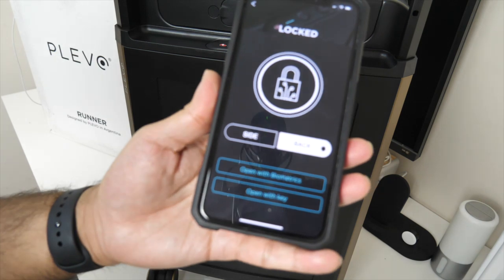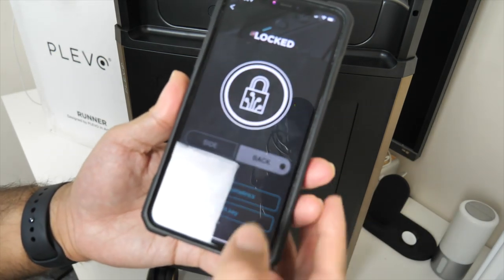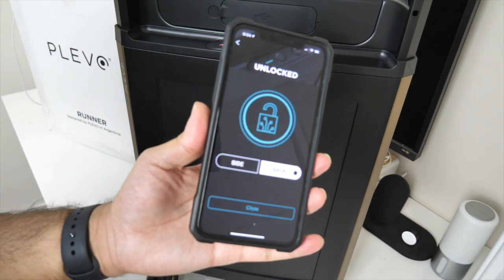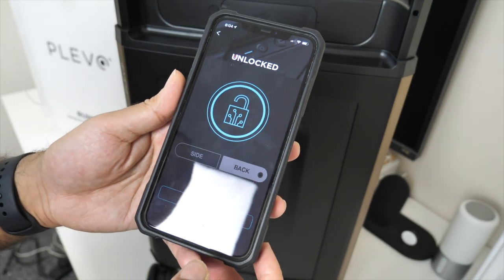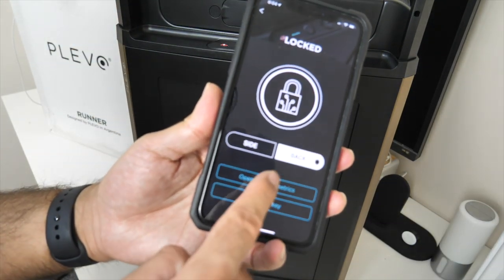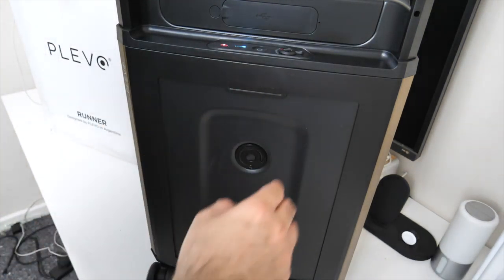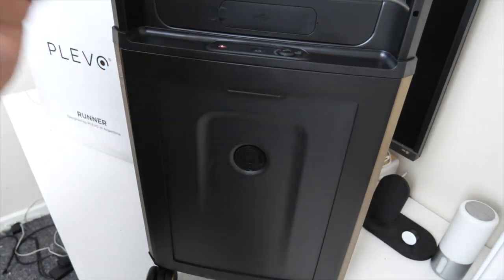You also have the option to open with biometrics. Face ID unlocked — that basically unlocked with my face. Let me do this again: the bag is locked and I want to unlock it with my face. Click 'open with biometrics,' look at your phone, the light turns on on the bag, and the bag is now unlocked. That's biometrics.